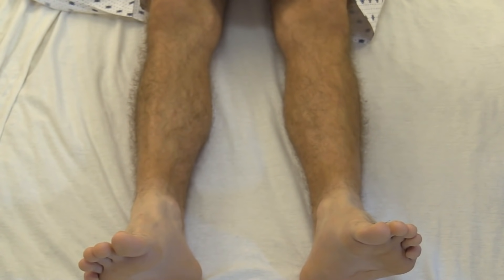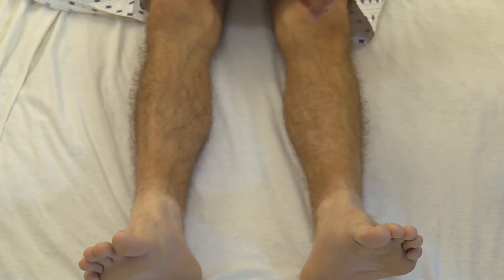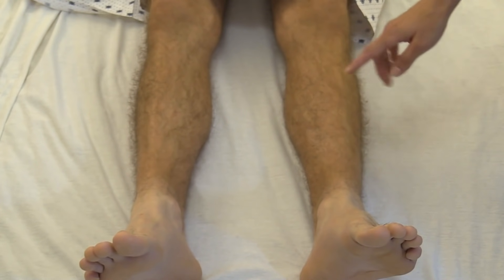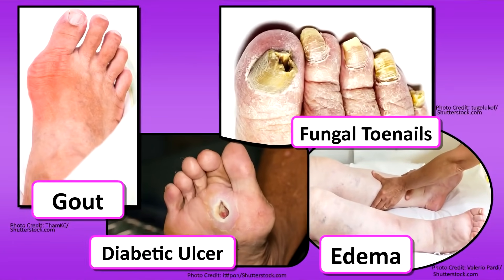Now we're going to assess the lower extremities. First, we're going to inspect — looking at the color from the legs to the toes, making sure it's nice and pink. We're also looking at hair growth, because in PVD you will see hairless, shiny, thin legs. Look for any abnormal swelling, redness, and check joints — with gout, it often starts in the big toes.